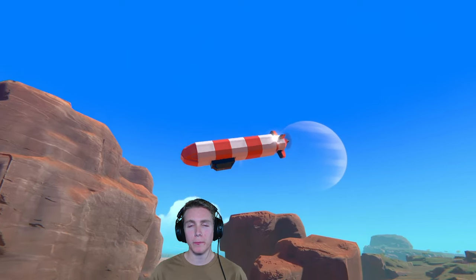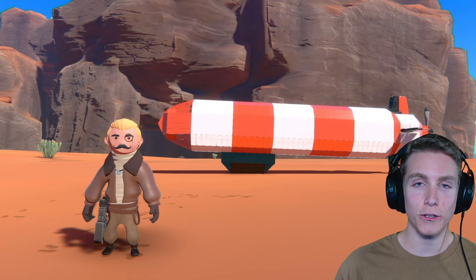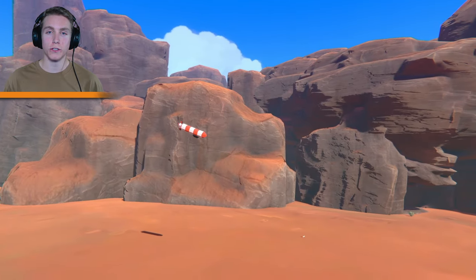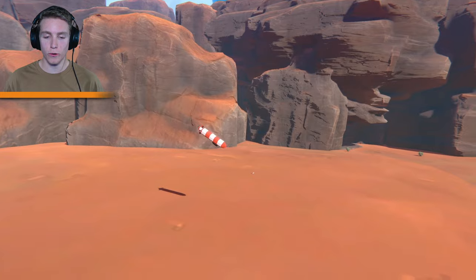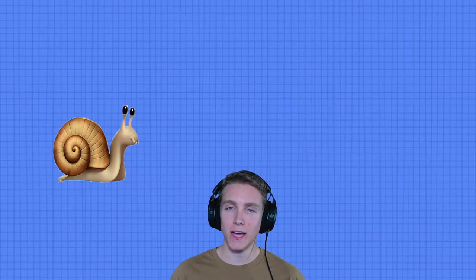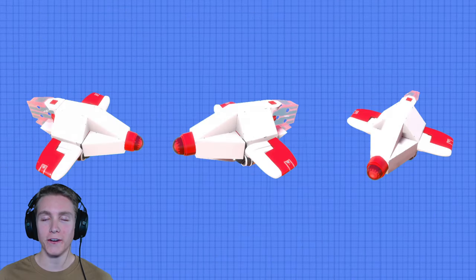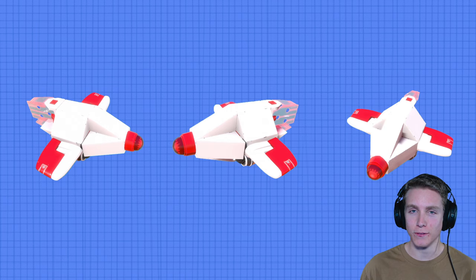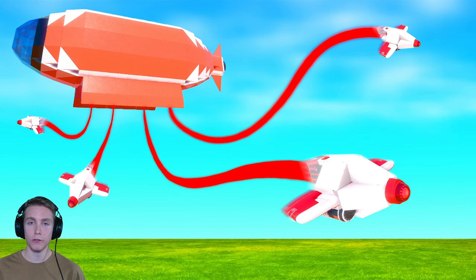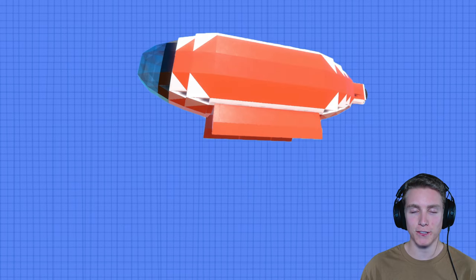You know, blimps are pretty cool. They were probably one of the first VTOLs — don't fact check me on that. And they were also just massive. But of course, there's some drawbacks like being slow and highly explosive. But you know what's not slow and highly explosive? Drones! They are not highly explosive and they are definitely not slow. So you saw the thumbnail, you saw the title. Today we are mixing both a blimp and drones.